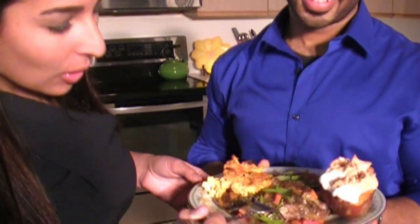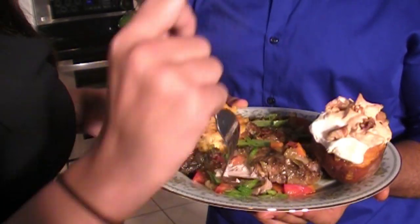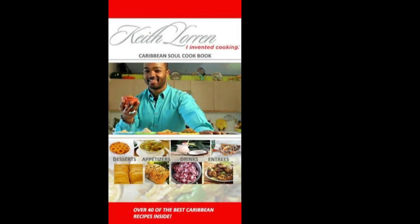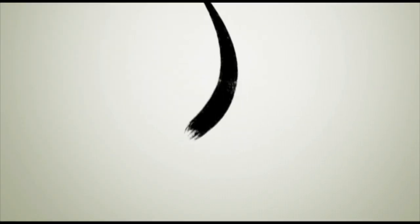Oh my god, it's ready! That is so tender — it falls right off the bone. Thank you so much. That's how it's supposed to be. This is real cookin'. I'm glad you like it. And it's all gone.